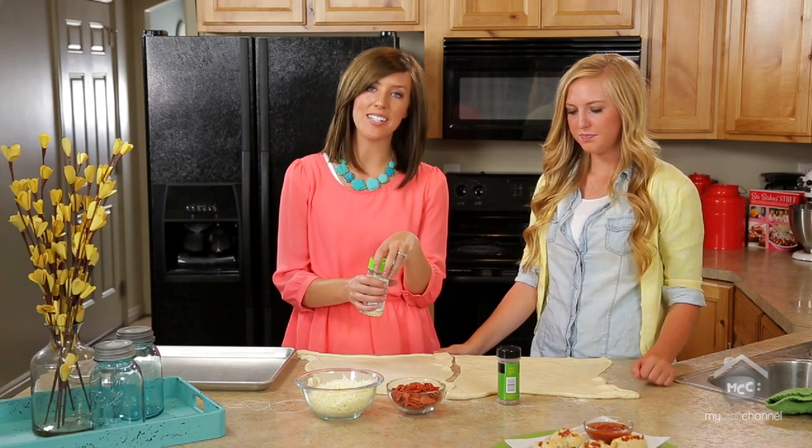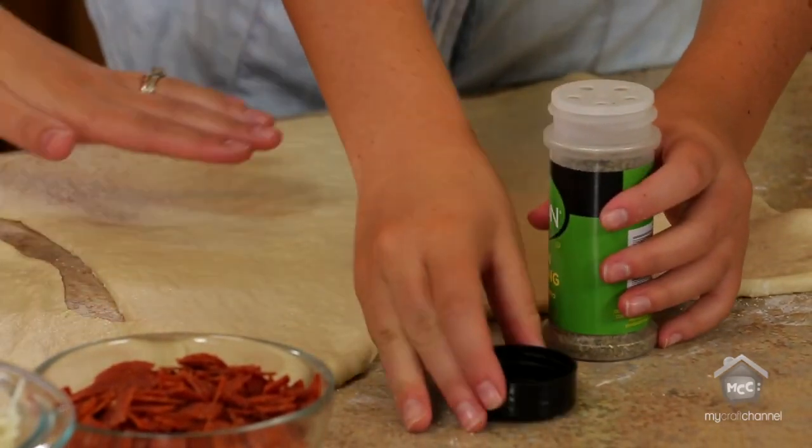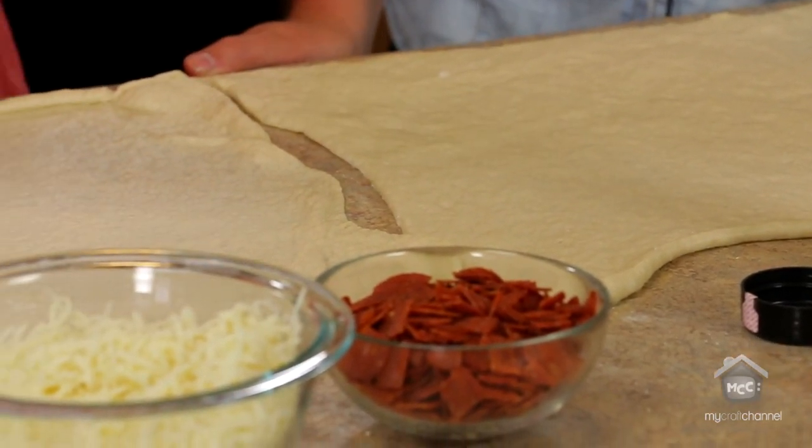There are only a couple of ingredients — it's really easy. You start out with a lightly floured surface, just put a little flour on your countertop, and roll out two pre-made pizza crusts. If you're a go-getter, go ahead and make your own, but I'm all about shortcuts.